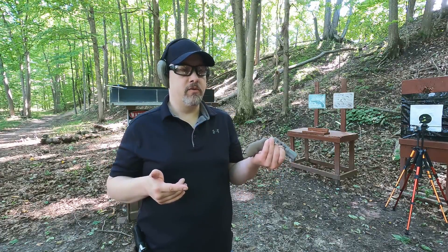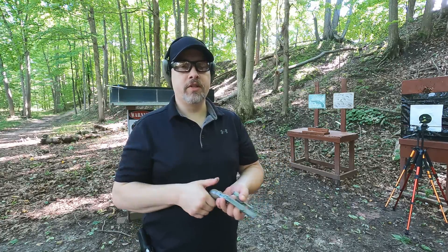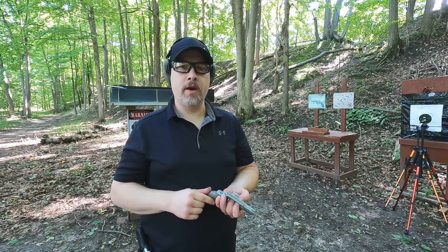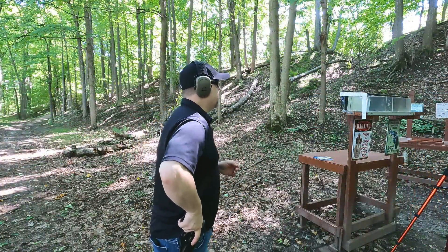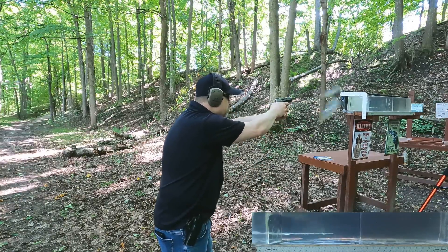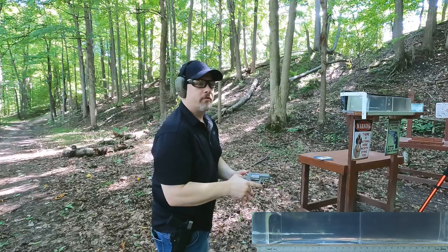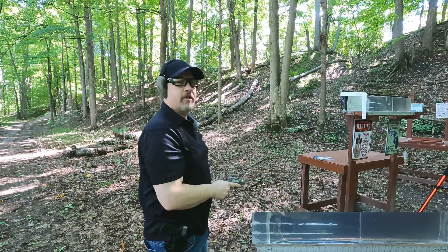That first couple of shots I thought we weren't losing any velocity, but overall the average shows a small drop. It might be just enough that it might not perform as well in the revolver. Let's hit the ballistics gel block with both guns and see how they compare. First up, the best potential shot through plain clear ballistics with the semi-automatic pistol, then we'll do the revolver.